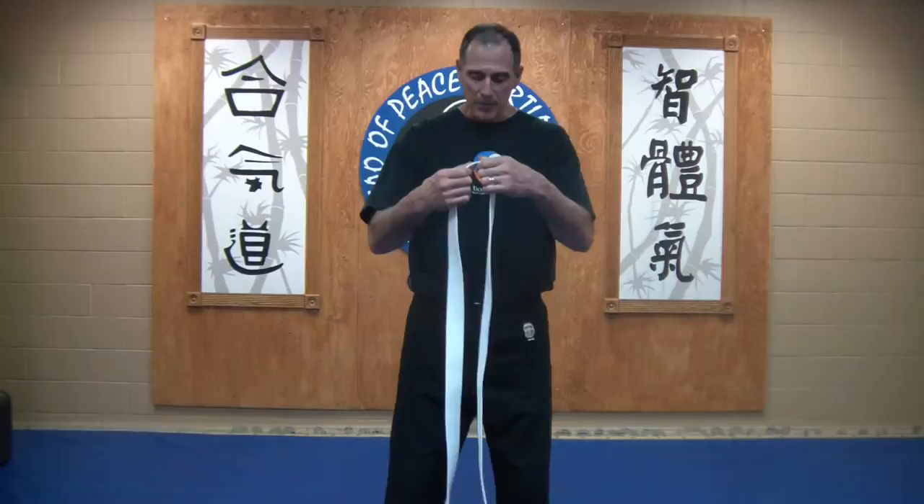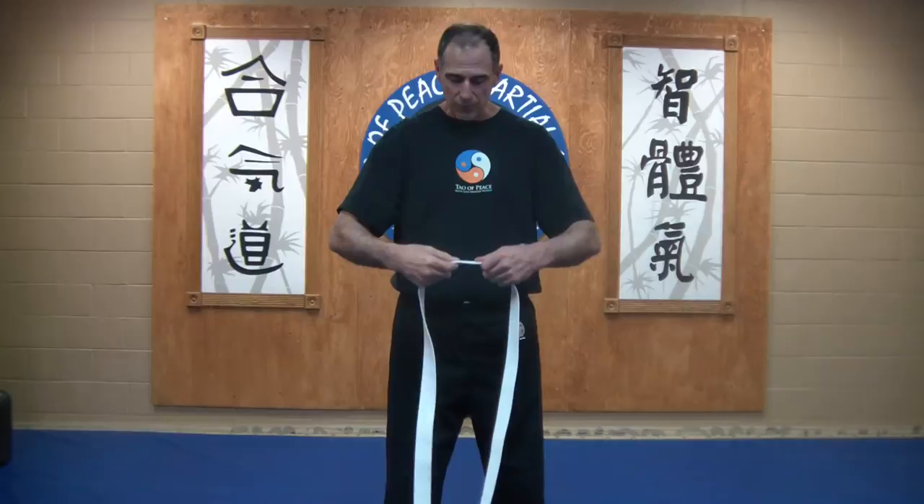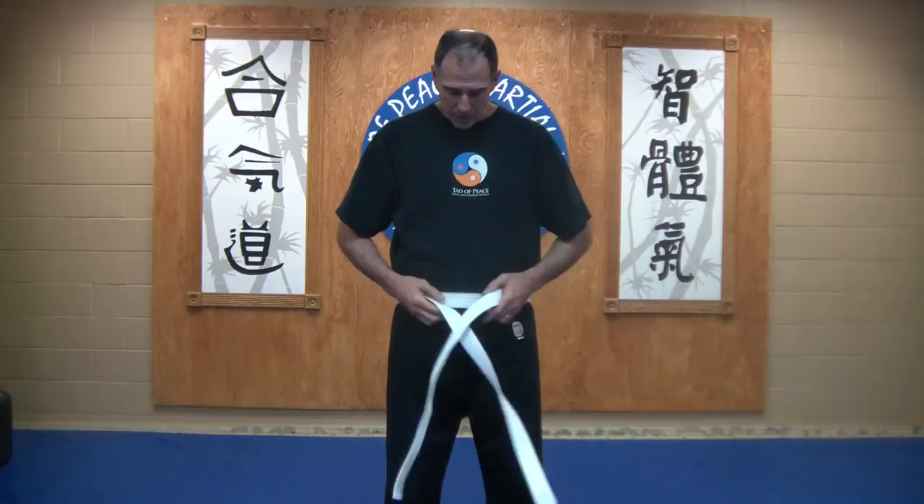One of the simplest ways to tie a belt for a youngster is to hold it in the middle, with both sides equally draped down to the floor. Put the middle at your belly button, wrap it around, feed it back. Try not to have any crossovers that are bumpy.